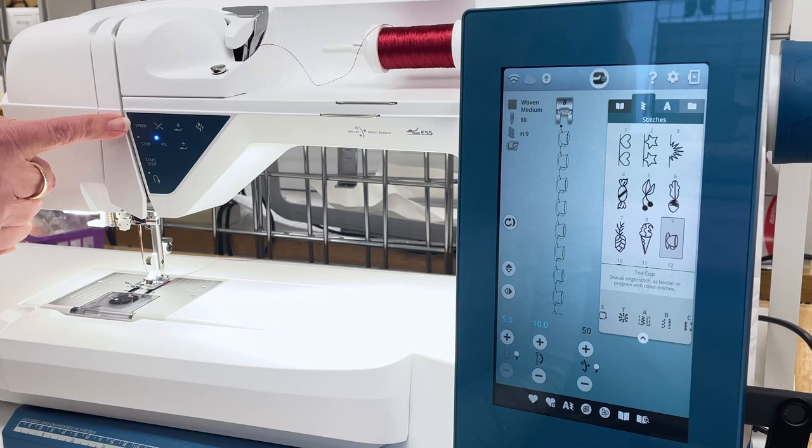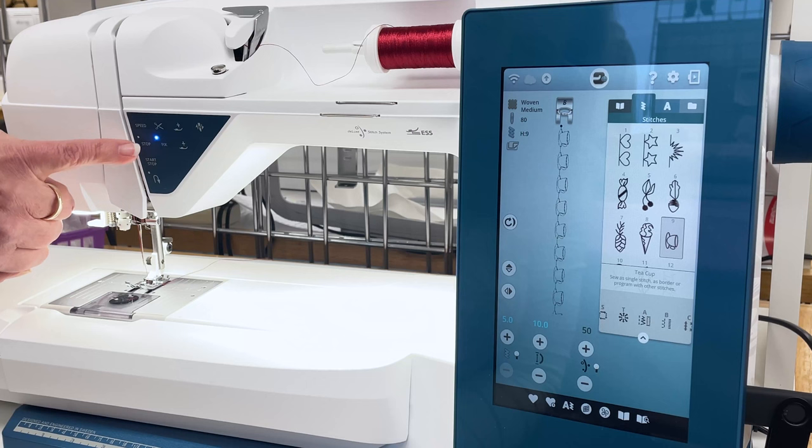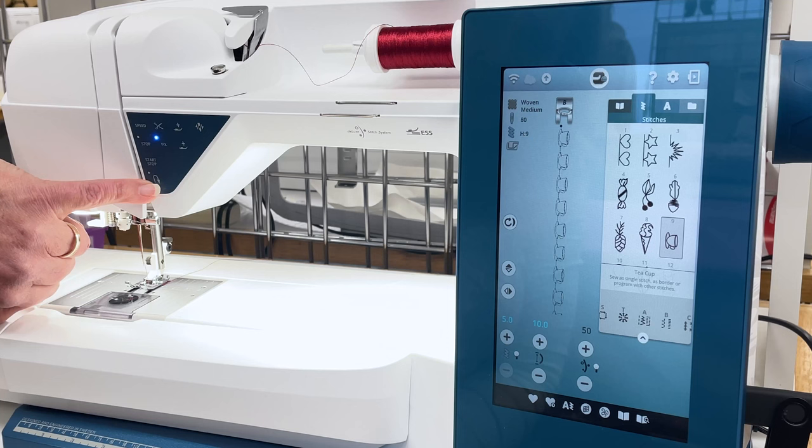We have the speed control on the machine, the stop and start controls — these are used with machine embroidery. We see the U-turn which means reverse stitching. That leads us right into embroidery, and that's our next section.